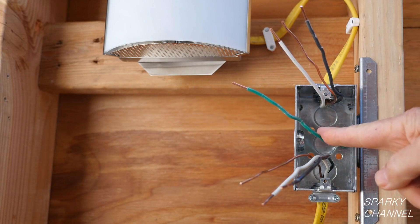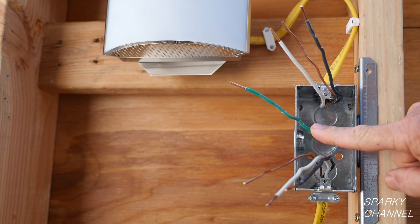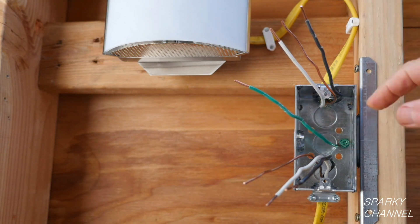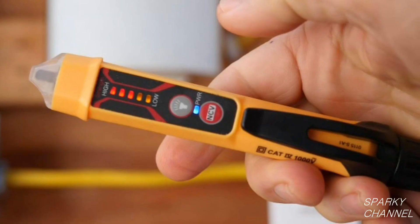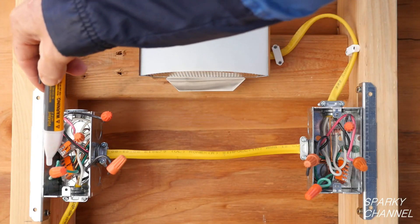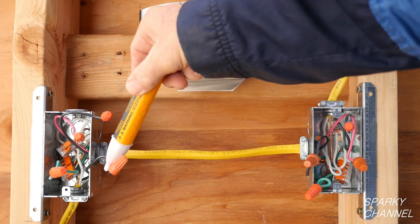Since we have a metal box, I have attached a green grounding pigtail to it which will serve to bond the metal box to the grounding system of the house. You must make sure the electricity is off while doing this installation. You can use a voltage tester like this Klein or this Fluke voltage tester to be sure that the electricity is off.